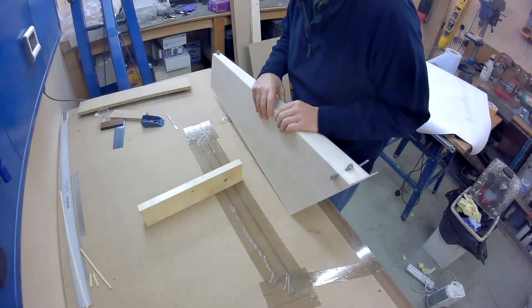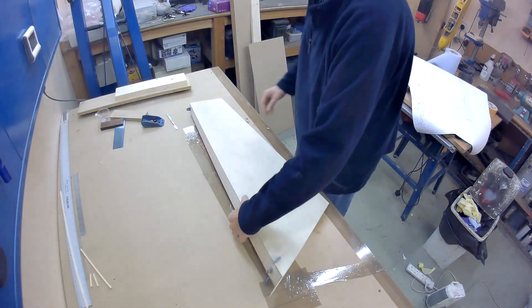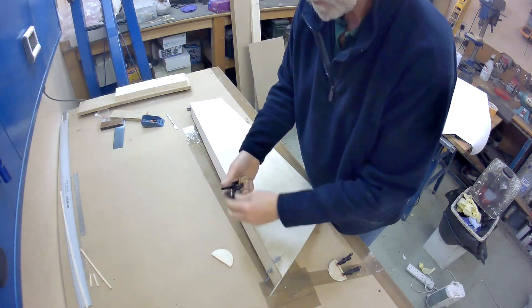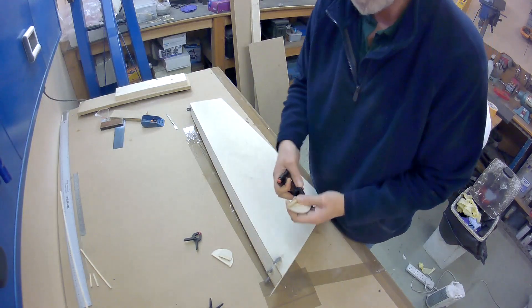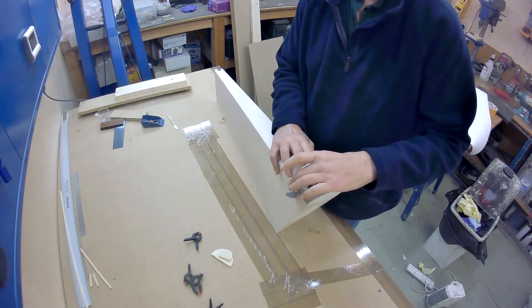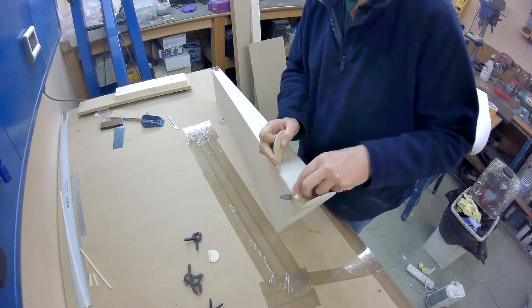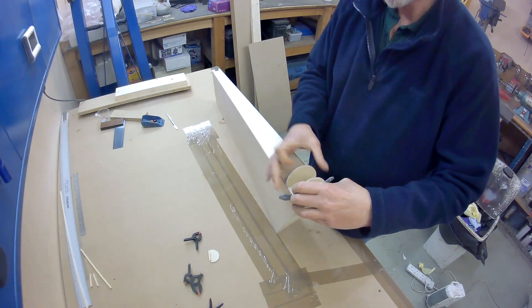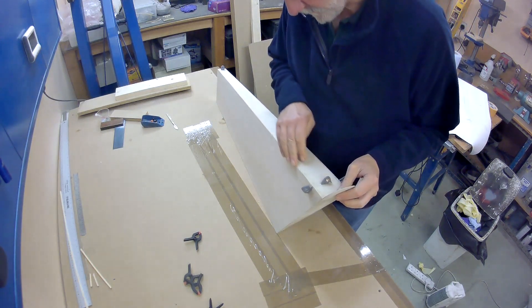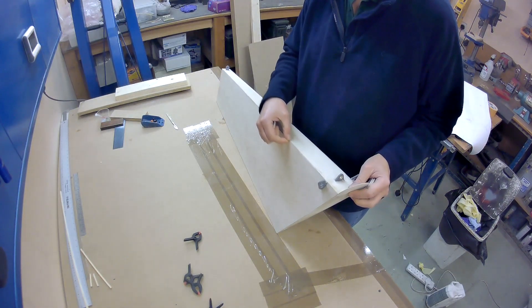The next stage is to mark on here the positions for the leading edge frame pieces which I glued square section onto. They're all ready to go — I just need to mark those up and they will sit all along there, with one there, one about there, and one up there. I'm going to mark the positions but I'm not going to glue them in yet because I'm going to chamfer the edge here, which in the instructions says you mark it 10 millimetres and basically sand back one lamination.